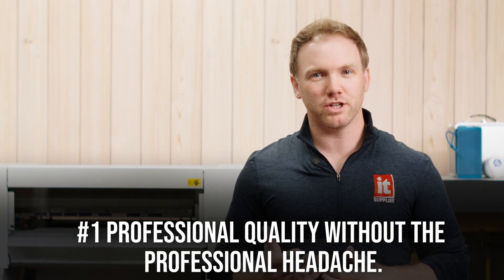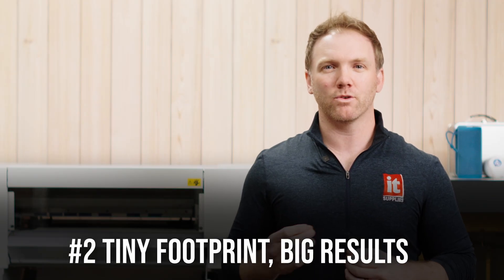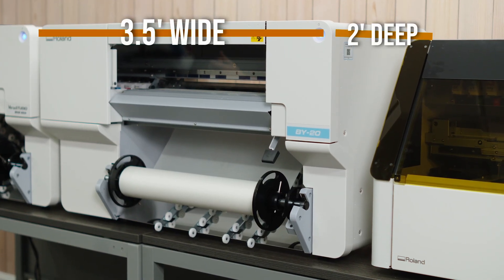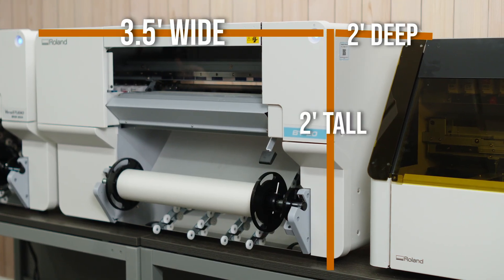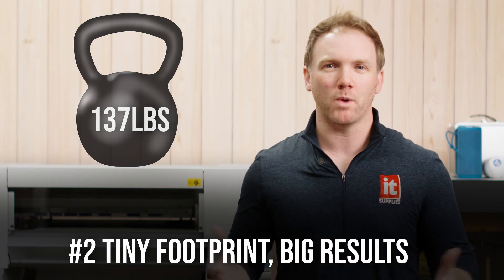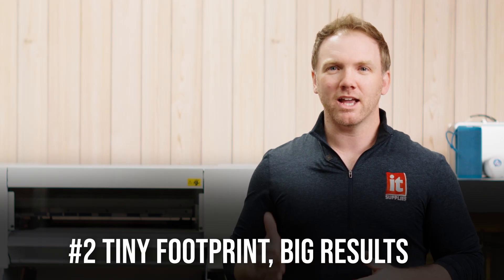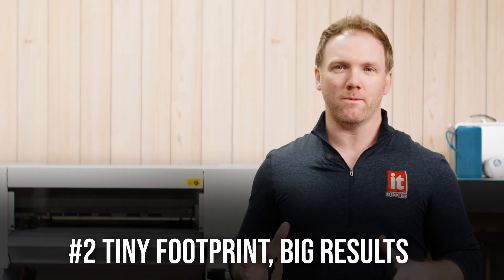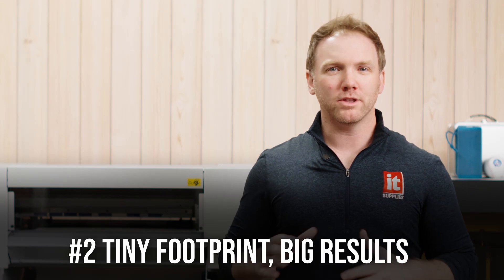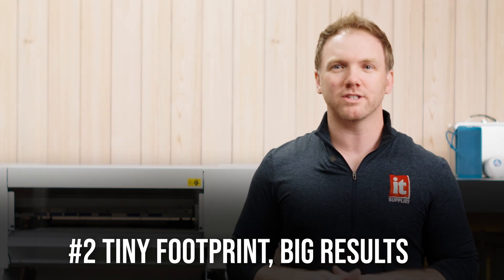Speaking of efficiency, number two, tiny footprint, big results. The BY-20 is about three and a half feet wide, two feet deep, two feet tall. That's it. Weighing in at only 137 pounds, that's like half a Dwayne Johnson. Setup, ink loading, and maintenance is all done from the front. Translation, it doesn't invade your personal space. Put this printer anywhere and get results anywhere.